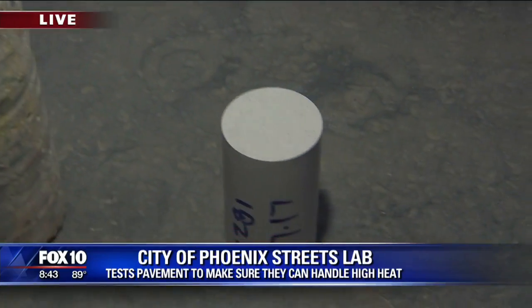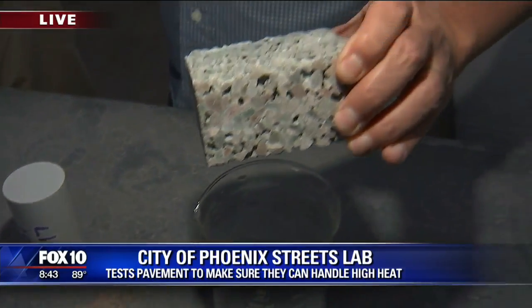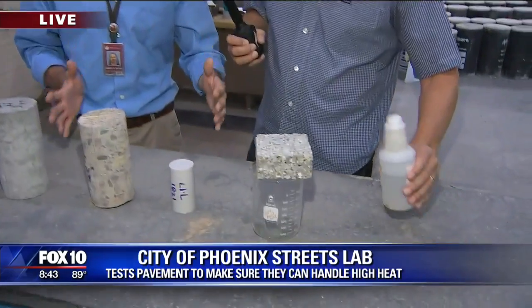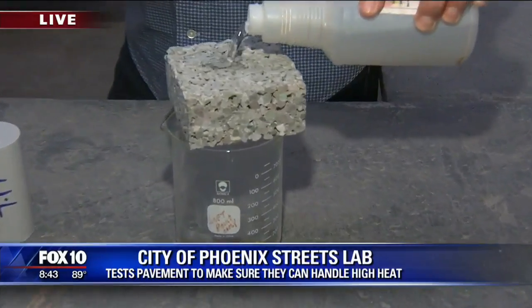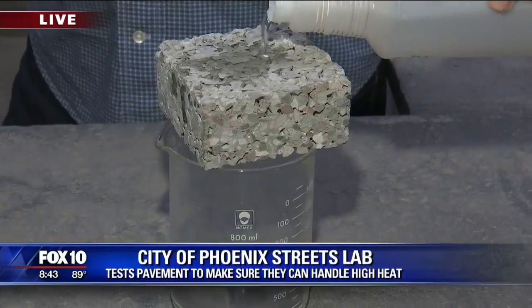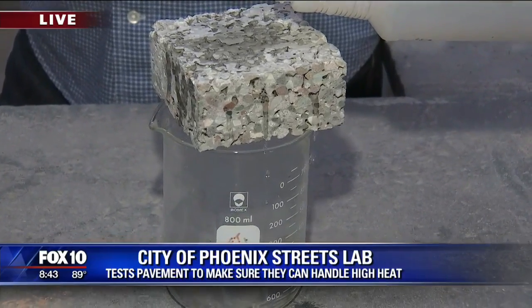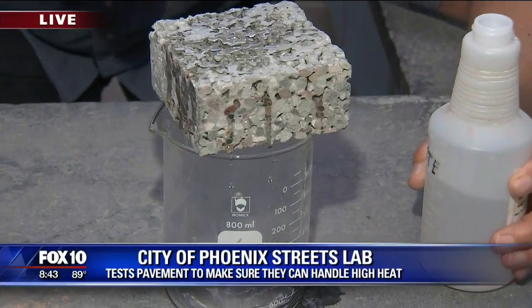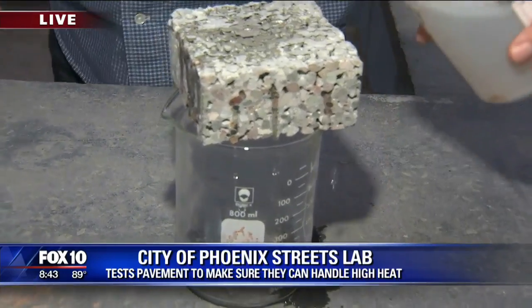This looks like the worst Rice Krispies treat ever, but it's a pervious concrete, which allows water to drain through. They'll put it in a parking lot or drainage area and it allows moisture to seep through. That moisture can then be diverted into irrigation or landscaping. It's interesting technology — really clever.